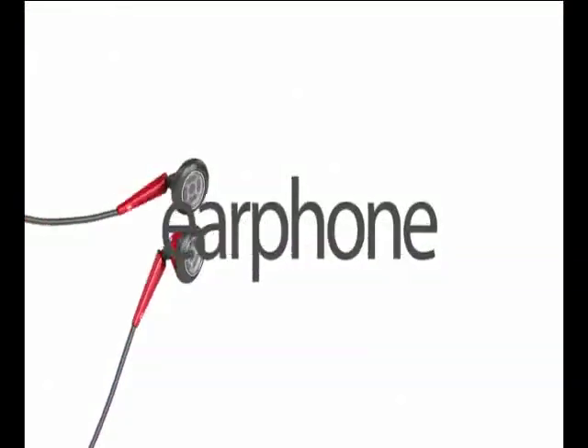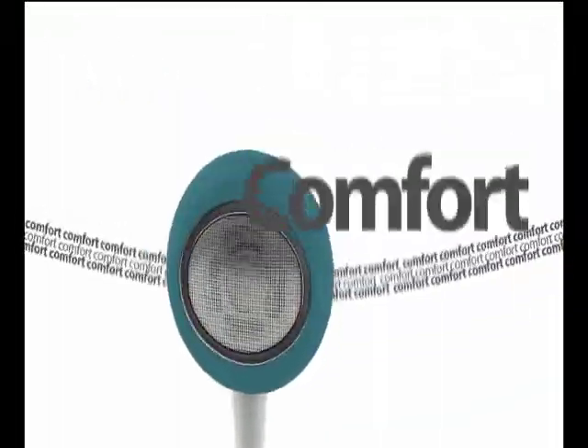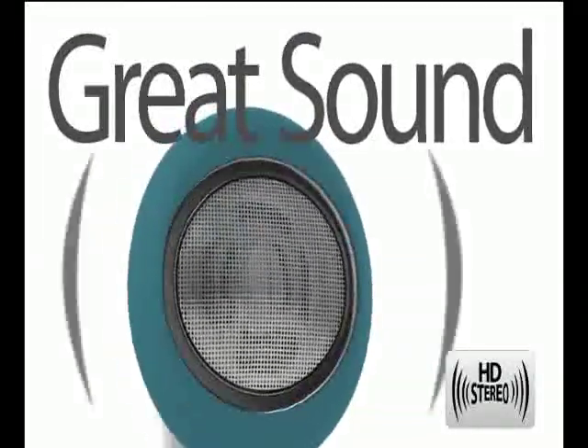Introducing Eartones, the little earphone that does it all. iSkin Eartones are about style, comfort, great sound, and most of all, control.